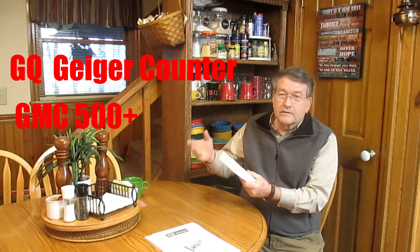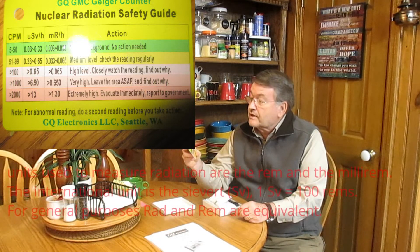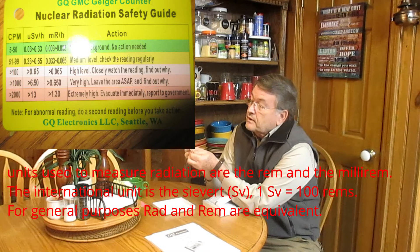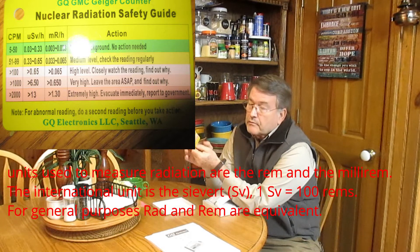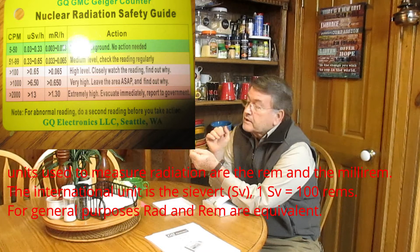It came in a larger box with some shrink wrap and a little tape. You cut the tape and this is what you find. First, there's a little card — the Nuclear Radiation Safety Guide. It shows CPM, which stands for Counts Per Minute, as well as USB per hour and MR per hour, which stands for milli-rad per hour. The first row is 5 to 50 CPM — that's normal background radiation, no action needed. Then it goes on with different categories.